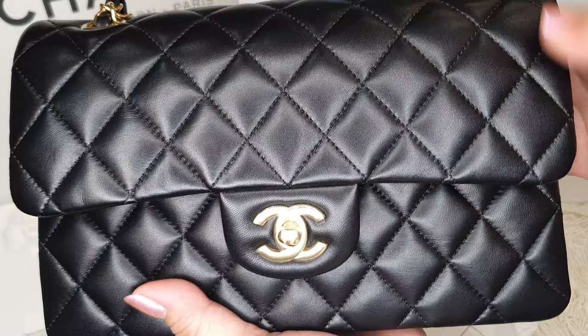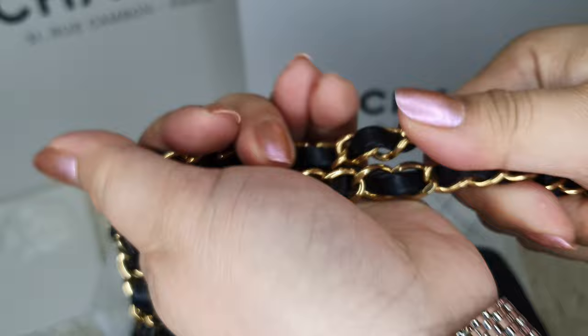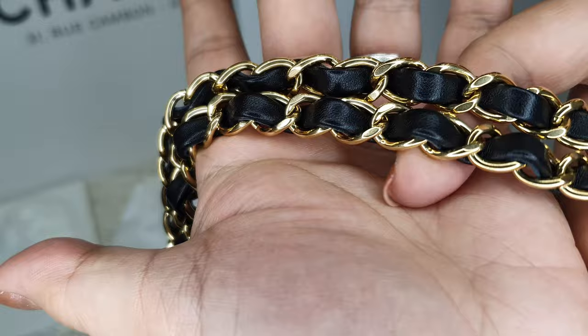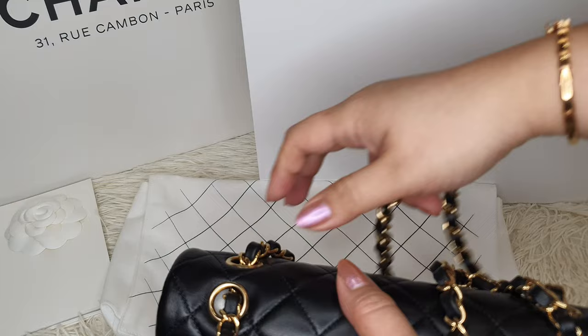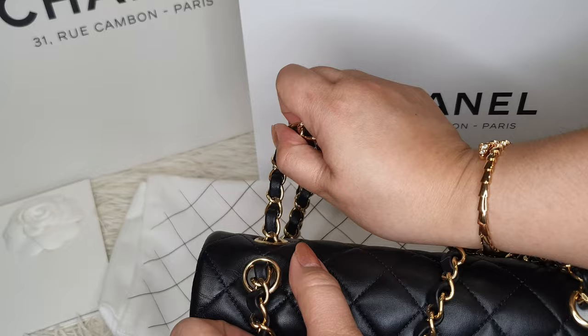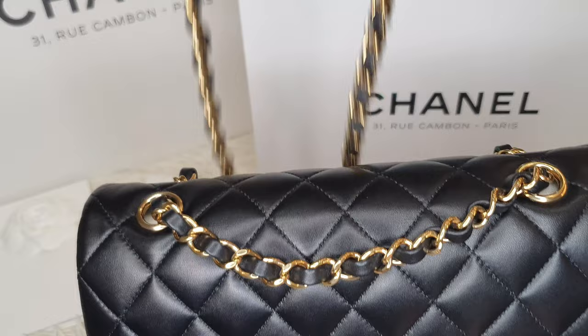The flap is not crooked. Let me show you the strap — it's really buttery soft and it's so satisfying to hear. You can pull the strap if you want to use this as a crossbody or just at your shoulder. If you want it longer, you can just pull the strap.